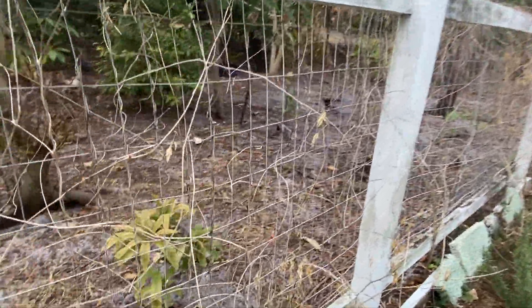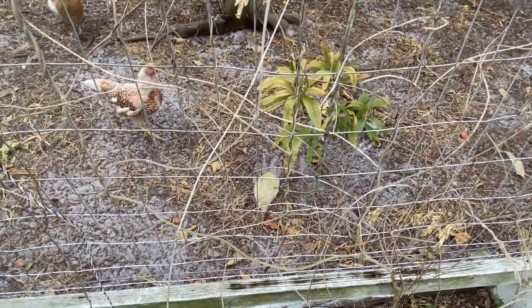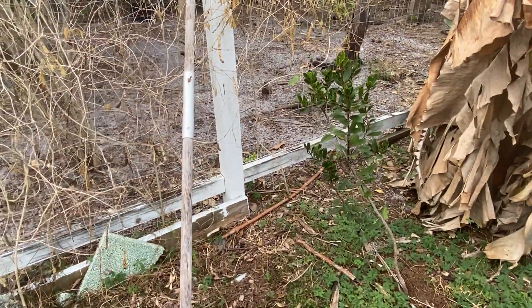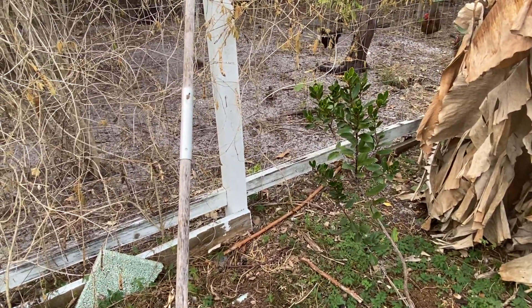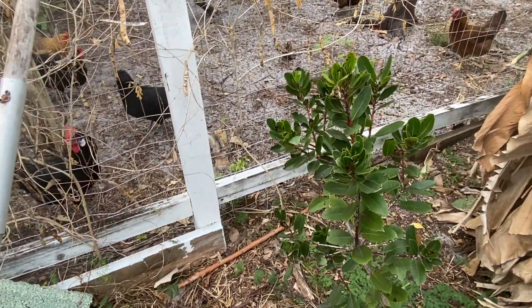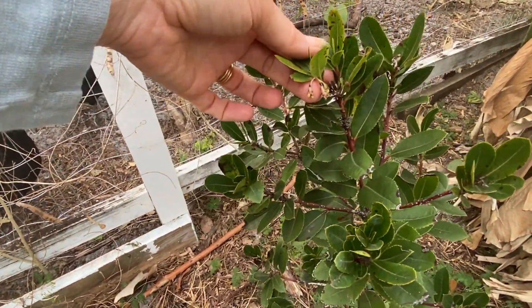And then this is a little Abue — it's just now starting to show some damage on the leaves. This is a true strawberry tree — some people call Jamaican Cherry a strawberry tree, but this is the actual strawberry tree. It grows more up north usually and it looks like it's getting ready to flower.